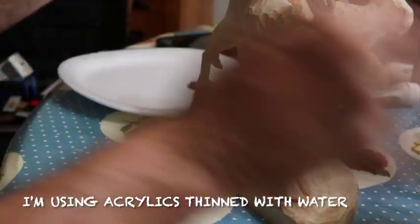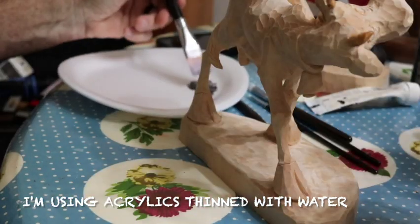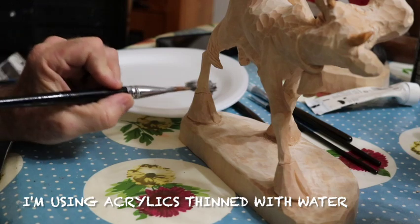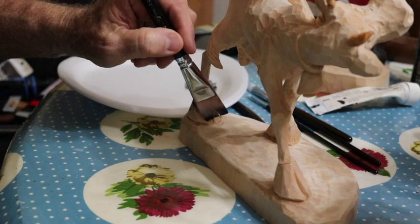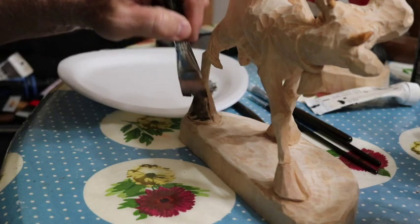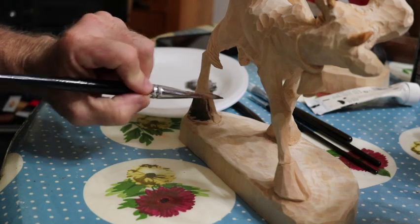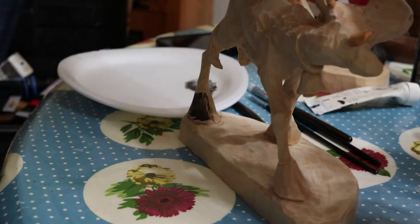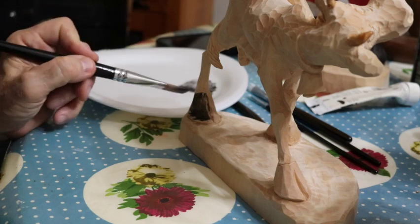I'm going to thin this out. I always start thin, usually start thin and get thinner. But these broad areas like the hooves, I'll just not worry about getting them real dark. I do need some color. I generally hold these in my hand and paint them, but I'll do as much as I can.